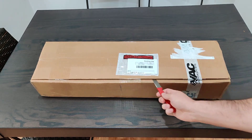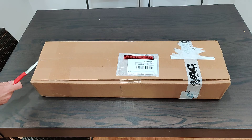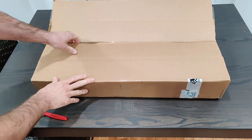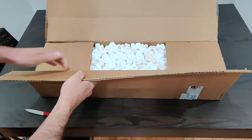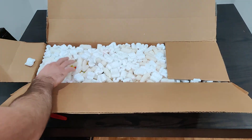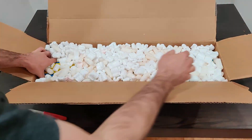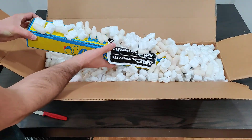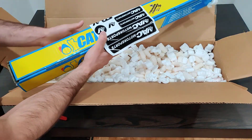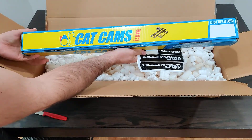Let's get into it here. Cut this baby open — you're seeing it as it was received. Packing peanuts are a little scary for me, but we're going to get through this. All the way from the United Kingdom, catcams.com.